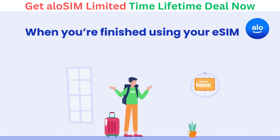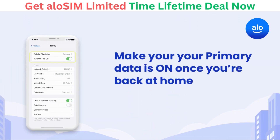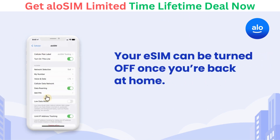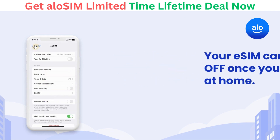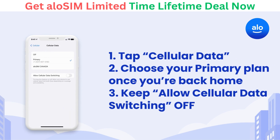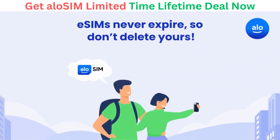Once you return home and you're finished using your eSIM, you can switch back to your regular data plan. Select your primary data plan and make sure it's toggled on, then select your eSIM and toggle it off. Go to Cellular Data and choose your primary plan as your main source of data. eSIMs never expire, so you can keep your AlloSIM eSIM on your device.